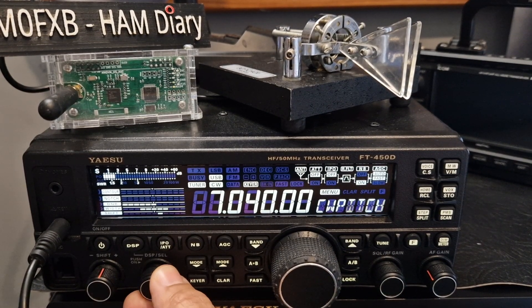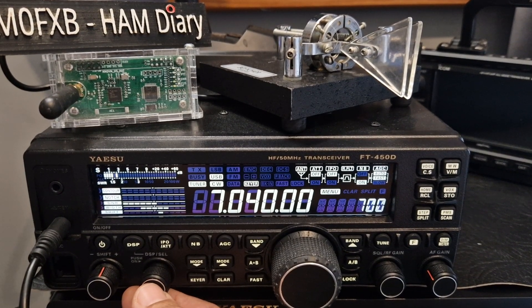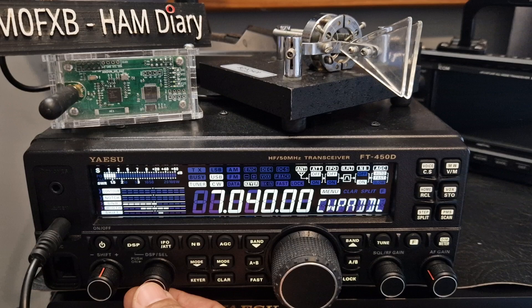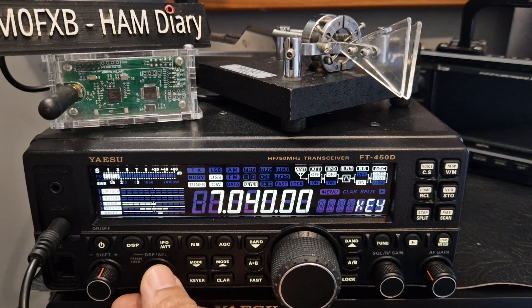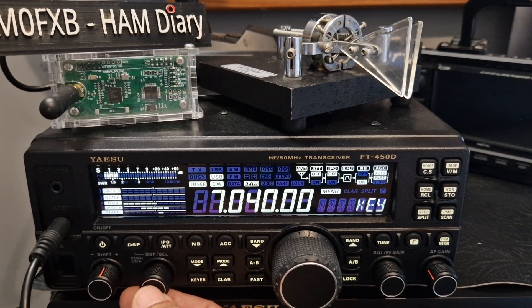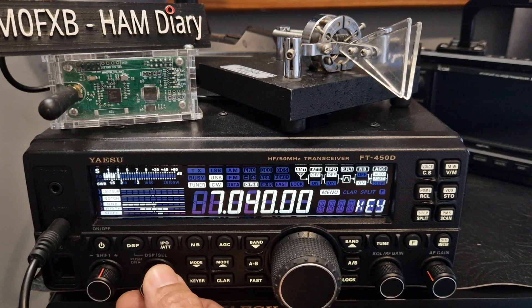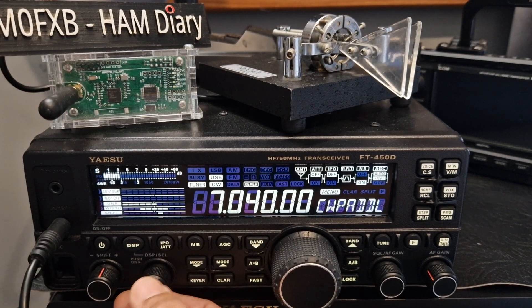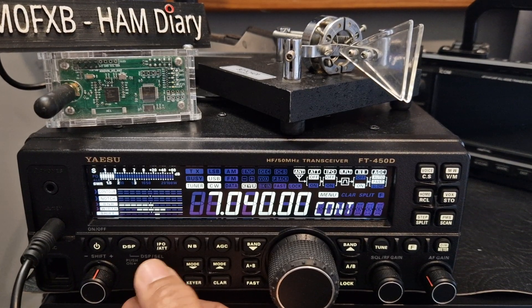The pitch I've set at 700. The CW paddle I've set as 'key'. If you're pushing, you could turn it to 'mic key' so you can actually use your microphone as a paddle — but keep it on 'key' for now. There are other functions here as well.